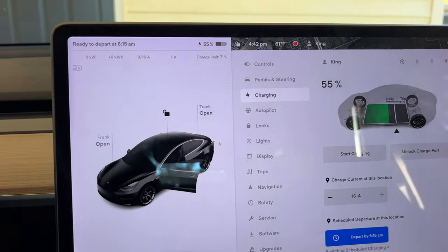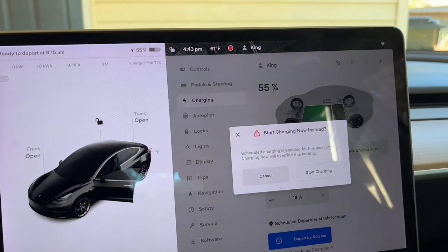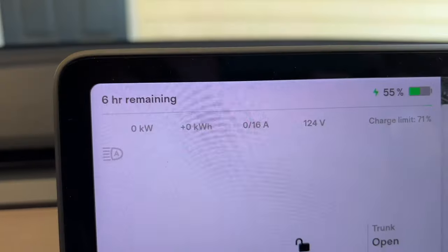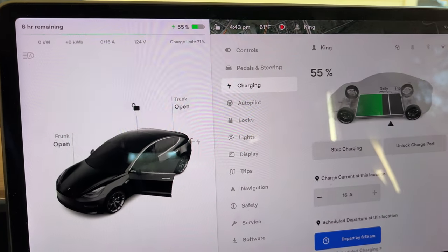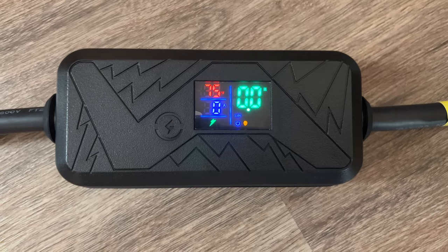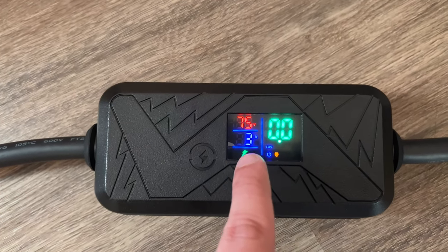Double-checking the car: we're at 55%. It was scheduled to charge but I'll click Start Charging. In about six hours I'd have a full battery. Checking the charger display inside: it's showing the amps and hours — our amps are going up.